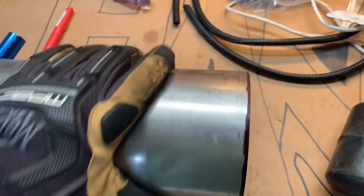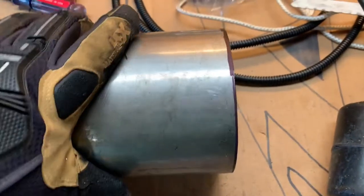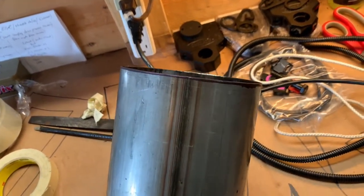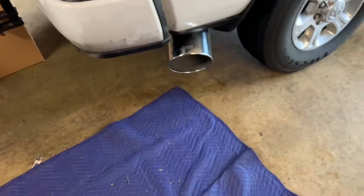All right guys, got a cut here. I just started my blade on this end, got my cut started, and then just spun the pipe as I was cutting it and followed the line all the way around. I know you guys can't really tell how straight that is, but yeah, it gives you a pretty nice clean cut on your pipe, and then your tip fits awesome.